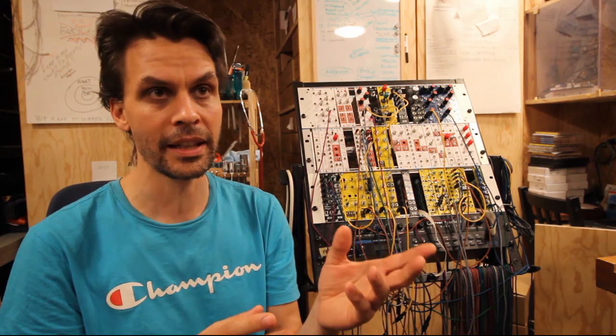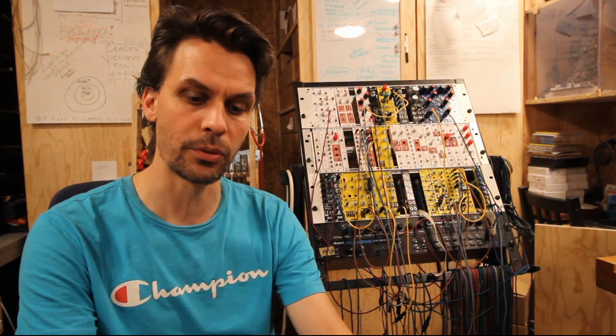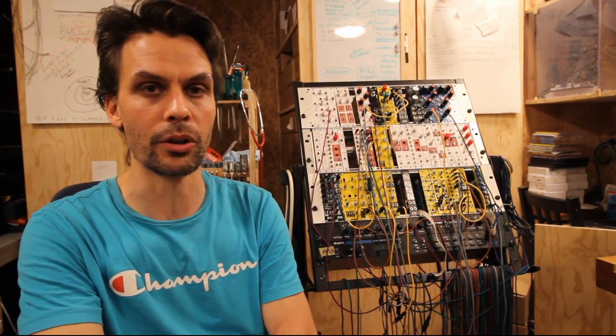If you do make your own touch board or touch interface, post a link to images or video in the comments — it would be fun to feature that if I manage to make another part of these touch videos. I'll see you in the next episode, whether it's about touch or something else. Take care, bye!